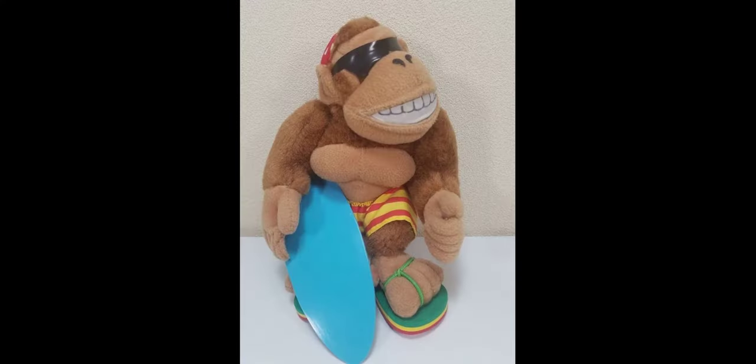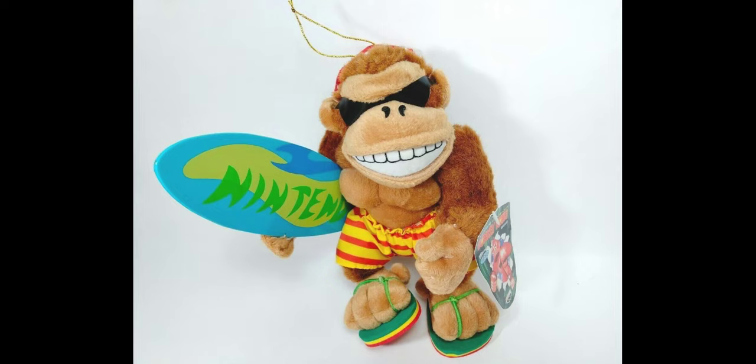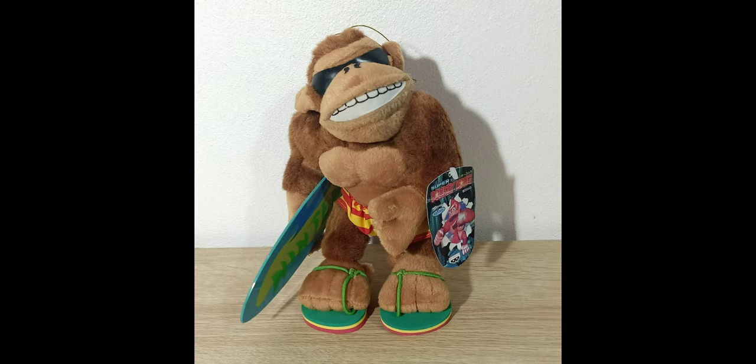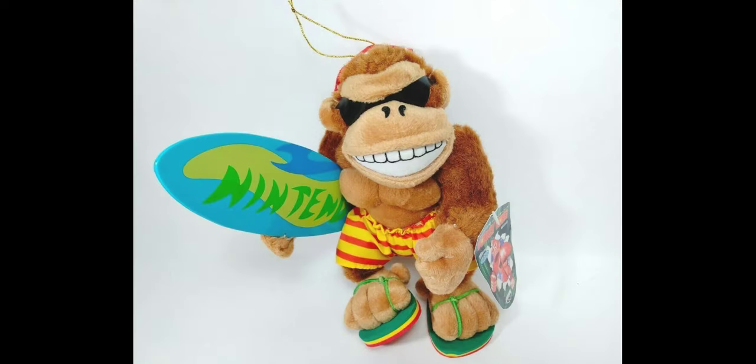The surfboard is made out of a plastic material so, just like the other plushes that have plastic on them, it could get scratched and damaged pretty easily. I've also seen some plushes that have paint missing on the surfboard, so that's definitely something you don't want to happen. The flip flops are made out of a foam material and also have a string material which could both get damaged. The string material could really easily get damaged because it's very delicate, and foam is overall just not really that good of a material to use on a plush.